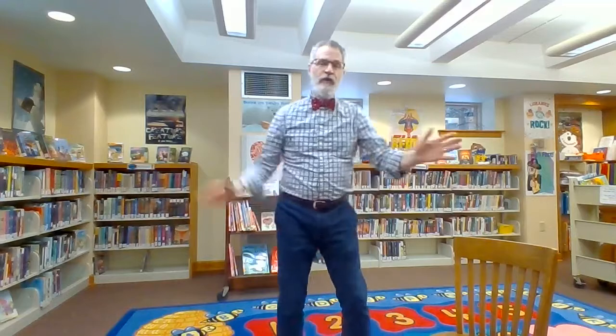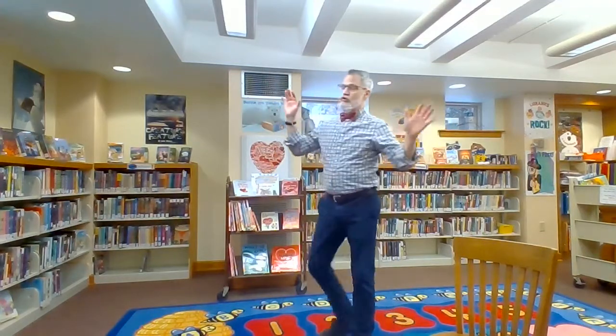Okay, let's do some winter pokey. You put your right mitten in, you take your right mitten out. You put your right mitten in, and you shake it all about. You do the winter pokey, and you turn yourself around. That's what it's all about.